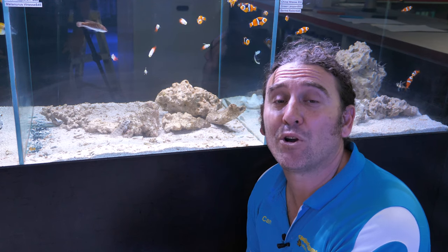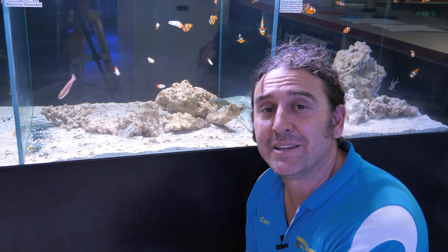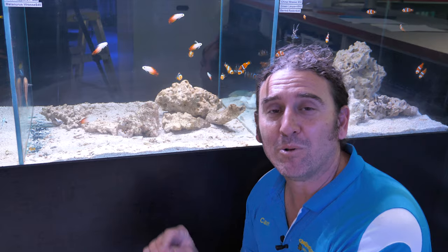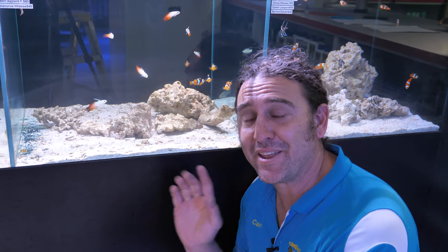G'day reefers, I'm Cam the Fish Guy. Welcome to Galleria Aquatica TV. Today's fish focus is on Salarius fasciatus, otherwise known as the Lawnmower Blenny. And whilst this little fish might look like another section of the sand in this aquarium, it's a really cool addition to your reef tank and I'm going to tell you all about him.